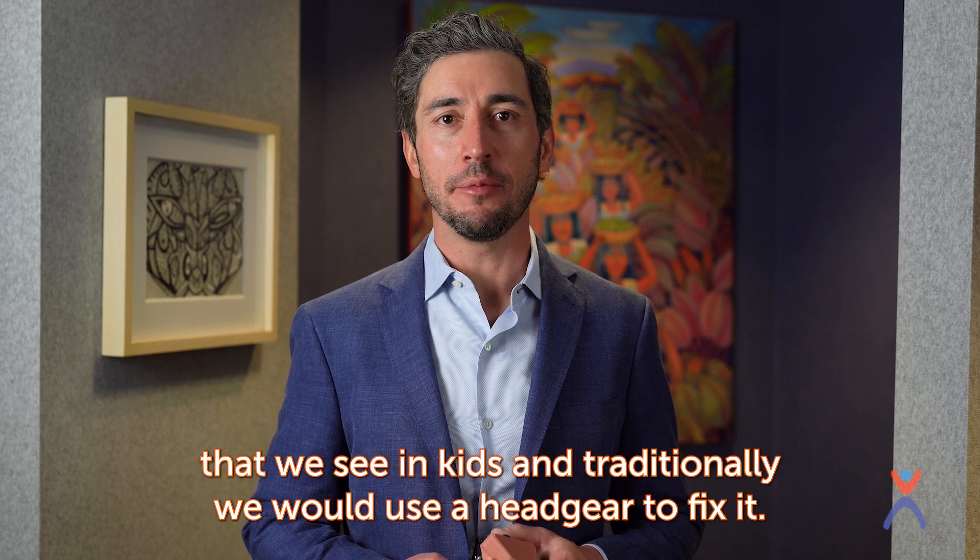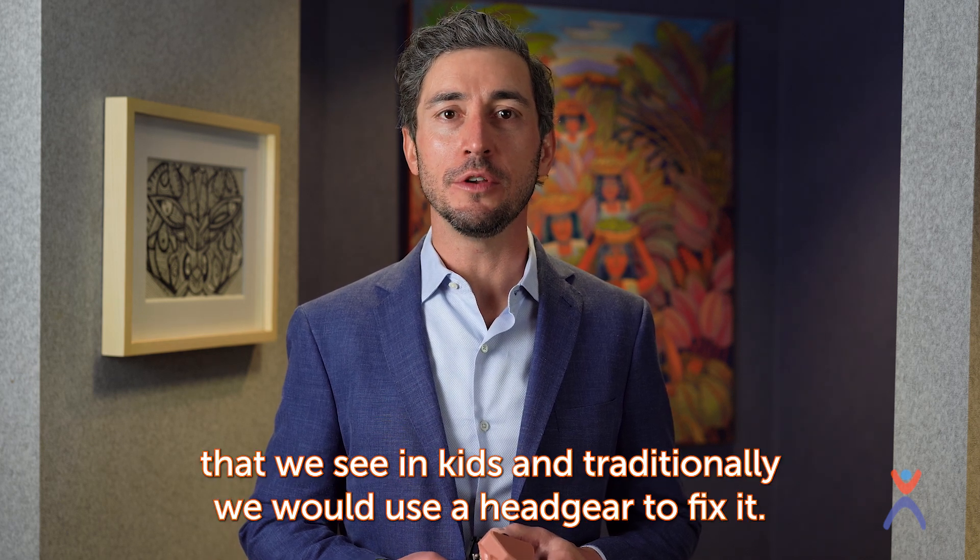An overbite is the most common bite problem that we see in kids, and traditionally we would use a headgear to fix it.